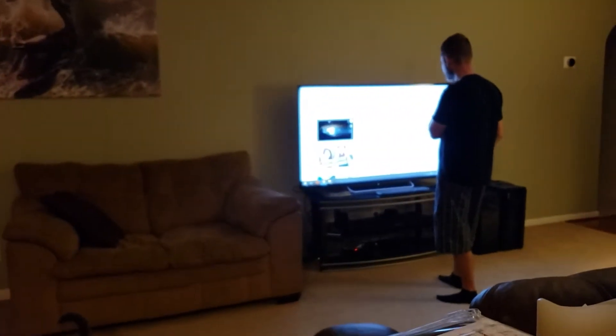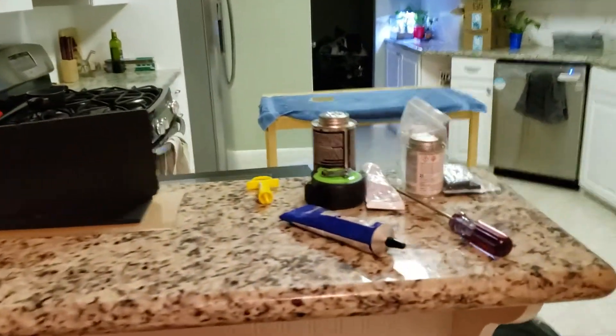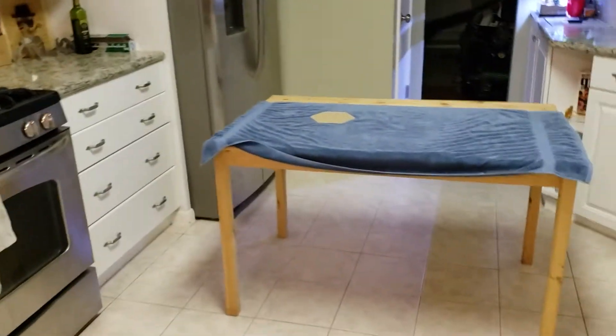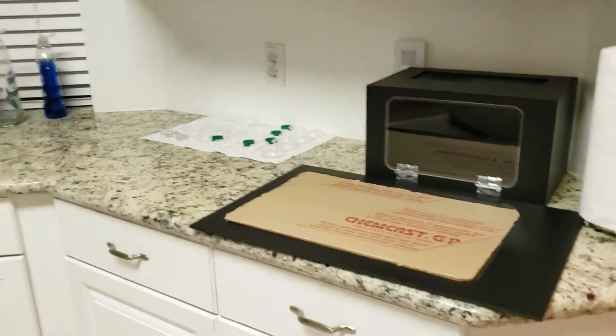It's late night — well, not really late night for most people, but for us it's almost 10. You can see that we've converted the kitchen to an enclosure-building facility. Right now we're about to do some super secret coloring.